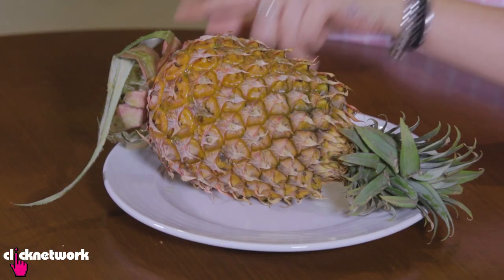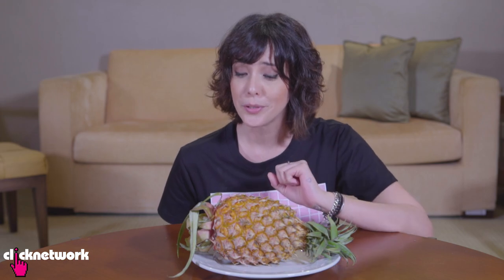Pineapples ripen from the bottom up, so when smelling one, smell it at the base. You want it to smell sweet because that means it is ripe. When there's no smell, it is not ripe at all. When it smells sour or fermented, it is overripe. I like just a little bit of sourness and a little bit of sweetness — that's perfect.